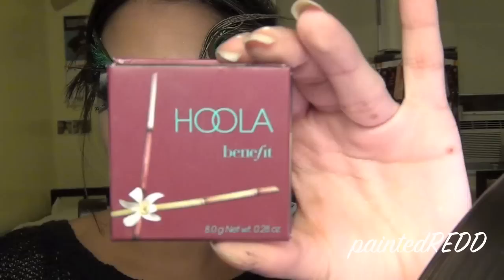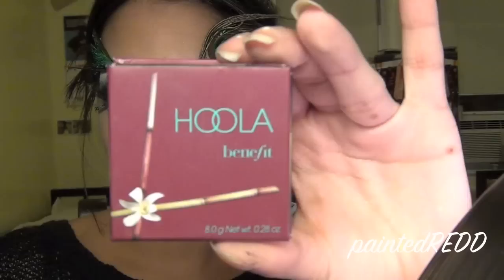Next, I'm taking my Hoola Bronzer from Benefit and applying that to the hollows of my cheeks. Last but not least, take a highlight color and apply that to the top of your lips and your cheekbones. Now you're ready to stand proud as a peacock. Thanks for watching! Bye!